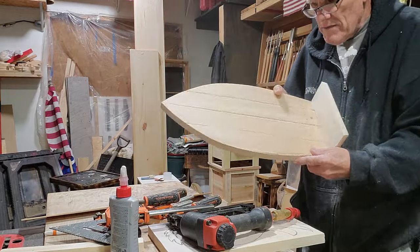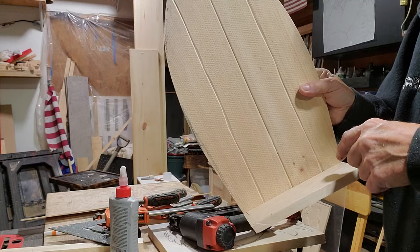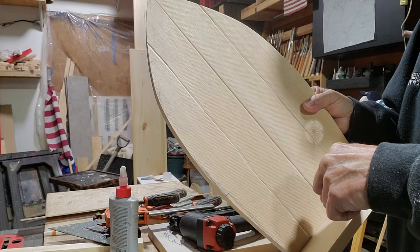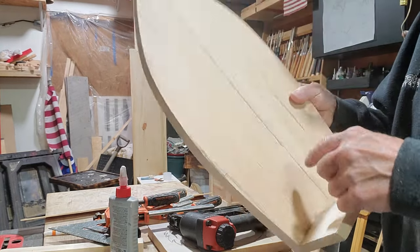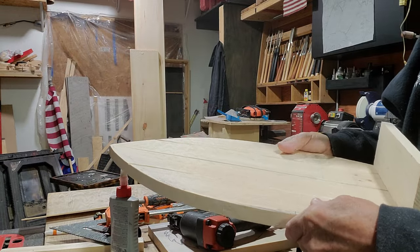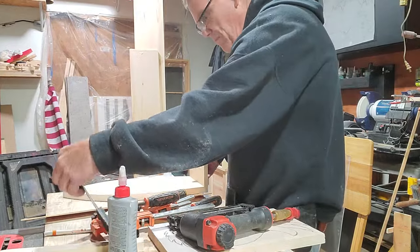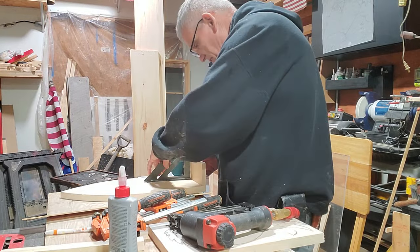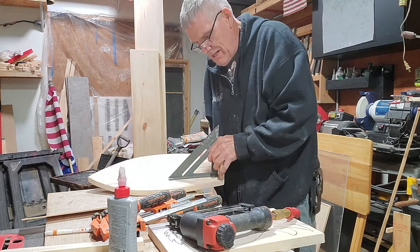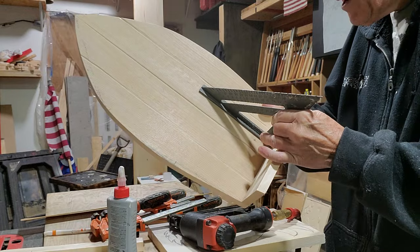I came up with this shelf here. I carved lines in right here to make it look like it had extra boards. I put three biscuits in here — that way it's strong. I clamped it together and everything, so I know my stuff ain't going to fall apart. I'm using the square here, making sure this shelf I put in right here is square. I put a little bit of glue and everything.